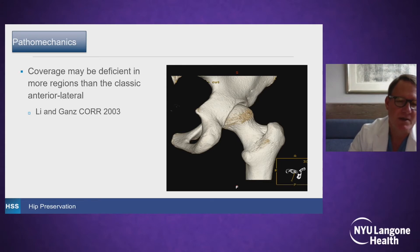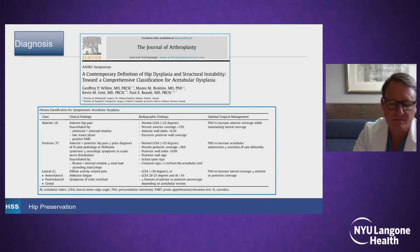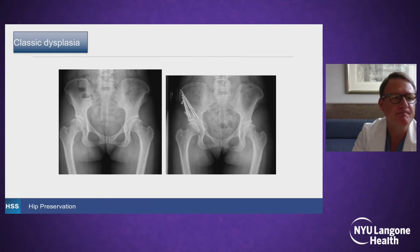In 2003, in this paper, Gons mentioned that the coverage may be deficient in more regions than the classic anterior lateral. This was highlighted in a recent paper by Jeff Wilkin and Paul Boulay out of Ottawa, and they have a classification of symptomatic acetabular dysplasia that discusses the different sorts of dysplasia. The classic dysplasia anterior lateral is shown here with a break in Shenton's line, a skeletally mature patient, good cartilage, upturned sourcil, and Tönnis angle.